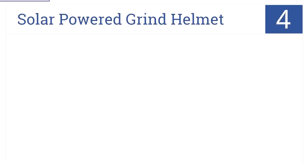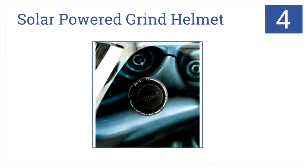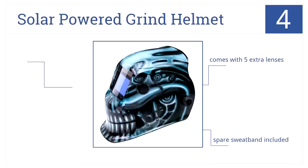The solar-powered grind helmet from True Fusion is number 4 on our countdown. This one has an exciting list of features, including its own free storage bag and that attractive visual design. While its plastic components are cheaply made, at least it comes with a spare sweatband and five extra lenses.